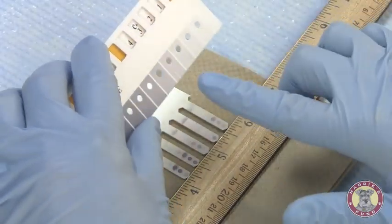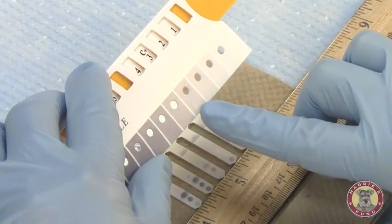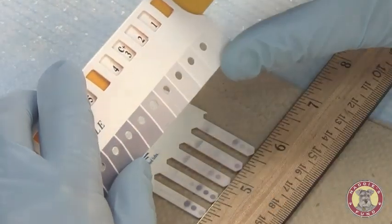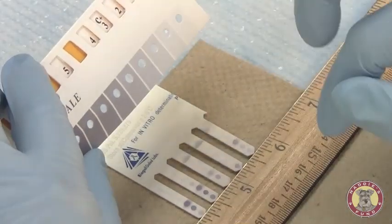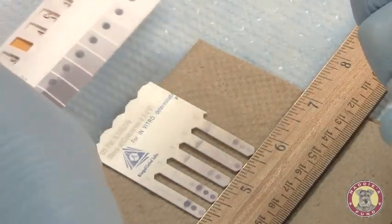I now have set my positive control. The positive control is valued at 3. I will now compare all of my samples to that positive control reference color and gauge the color development and what results are positive and the value.